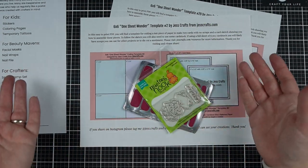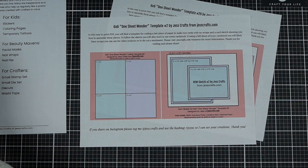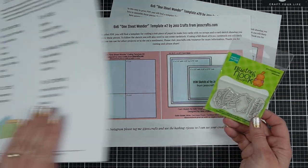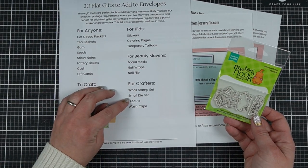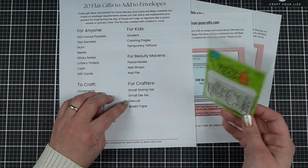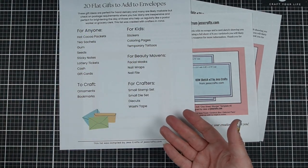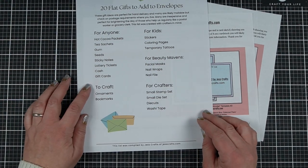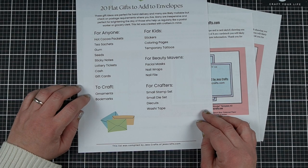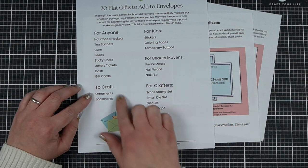There is a certain amount of 'your mileage may vary' — there may be risks, so keep those things in mind. I actually put a 'for crafters' section in the PDF, so these are things you might send to another crafter, and stamp sets were included because I've had success with that. I also listed things that you could make, so if you didn't want to spend any additional money you could just use your craft supplies.